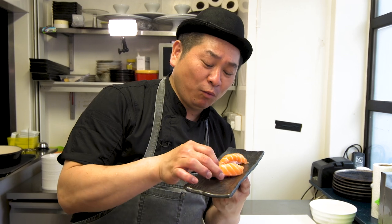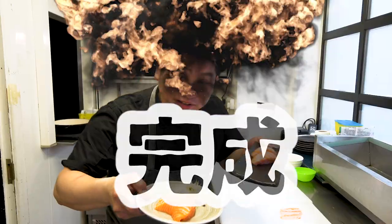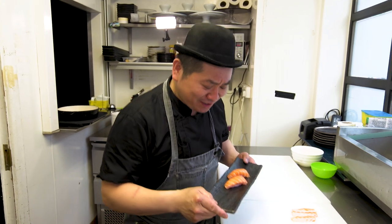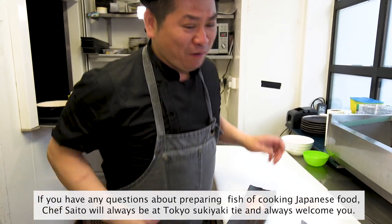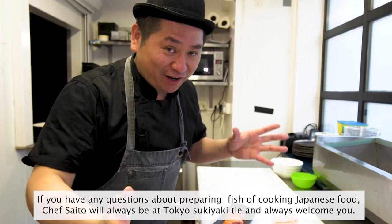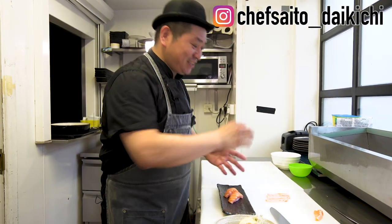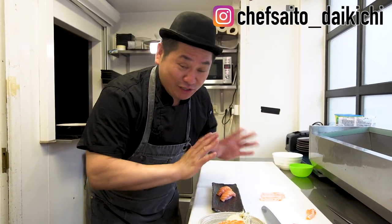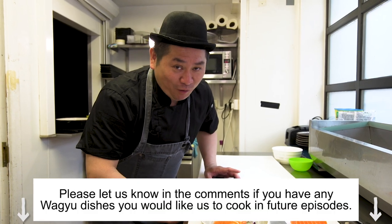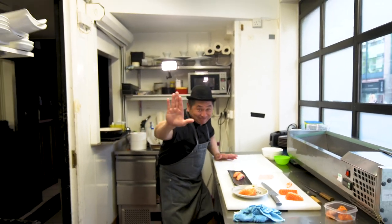Now you can understand how to prepare salmon at your home. Of course, you need to buy fresh salmon — this is really important. Find a good fresh salmon. Most importantly: cleanliness and careful handling — this is fresh fish. Okay, so this is success for you. Thank you very much for watching this episode. See you next week, bye!